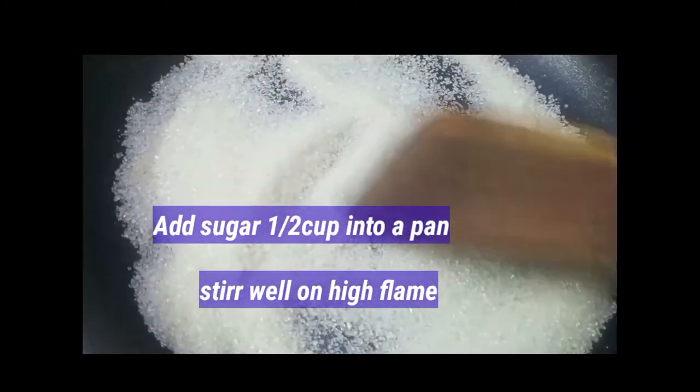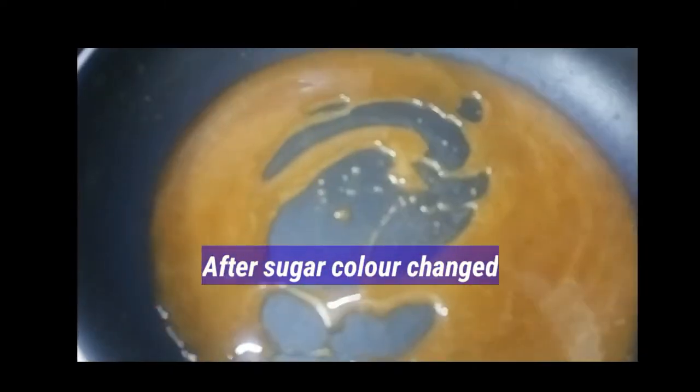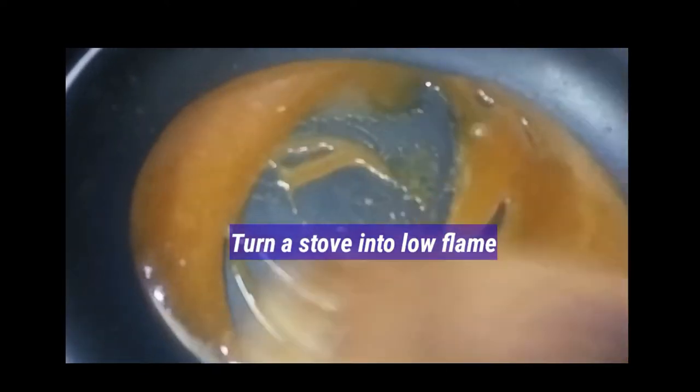On a high flame, add 1 teaspoon of sugar and let it melt to a few colors. You can add a flavor. Let the heat stay on the flame.